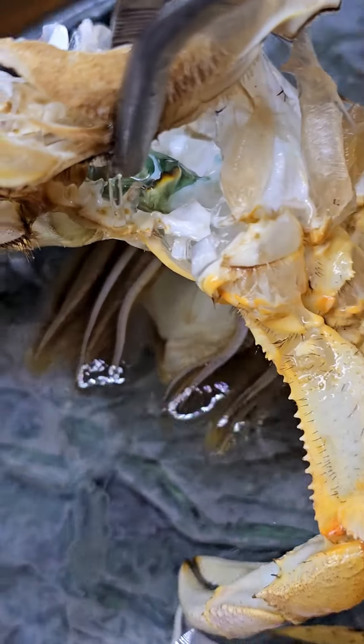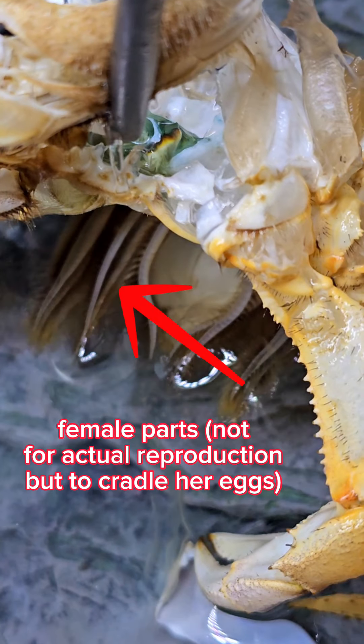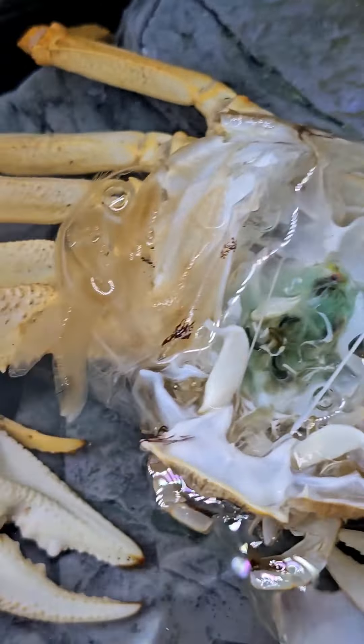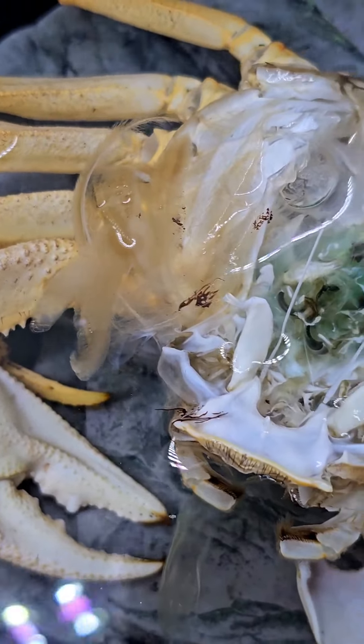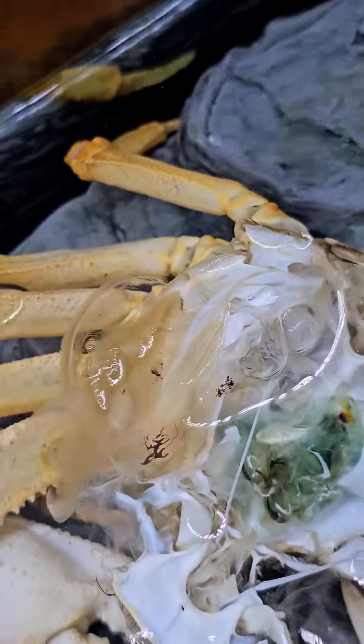Let's go back and look at her underside one more time. These structures are actually part of her female anatomy — those hold on to the eggs. Male crabs do not have those. They kind of grip the egg sac to hold it underneath her in her apron. It's very cool to see. There's so much more to crabs than just shedding their exoskeleton — it's a very intricate process. And I think you can now understand why it took a whole month. See how brittle it is — it just falls apart.